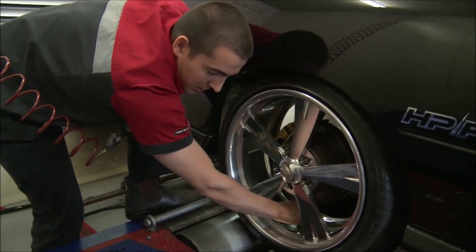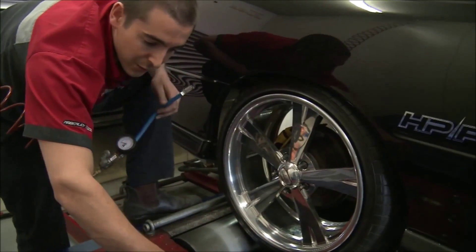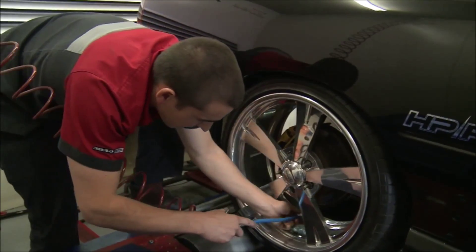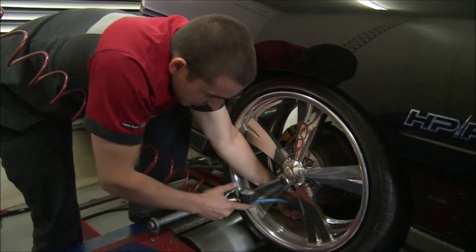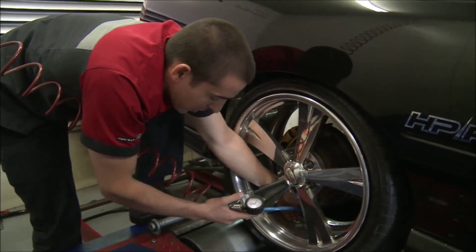I'm just setting the tire pressures. In shootout mode you've got to have the tire pressures at 40 psi, but I think I'll set them to 50, because in the past we've found higher pressures to be beneficial to minimize tire slip on the rollers.